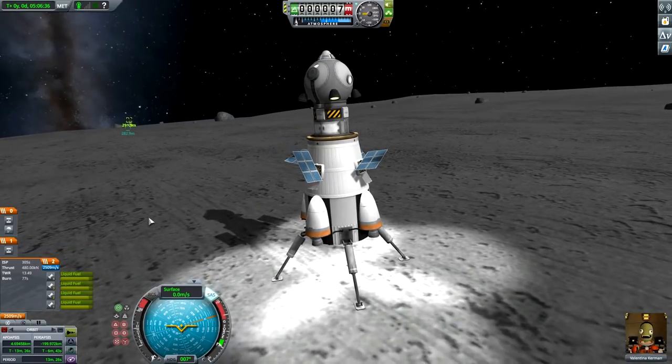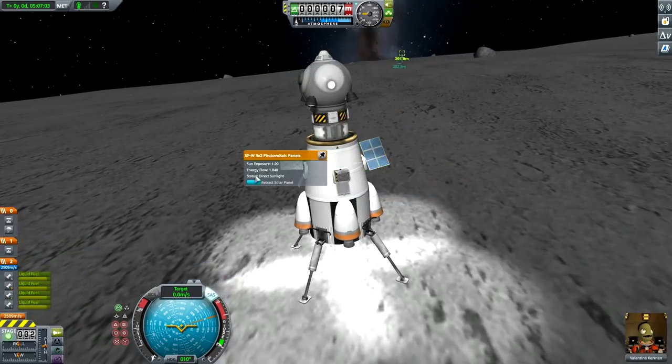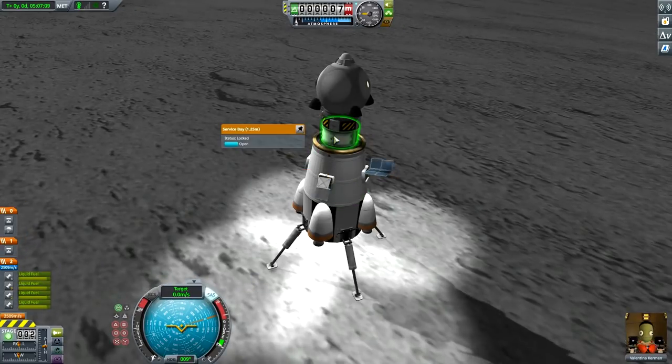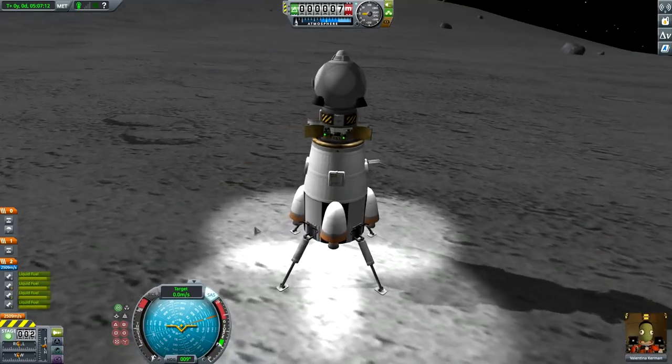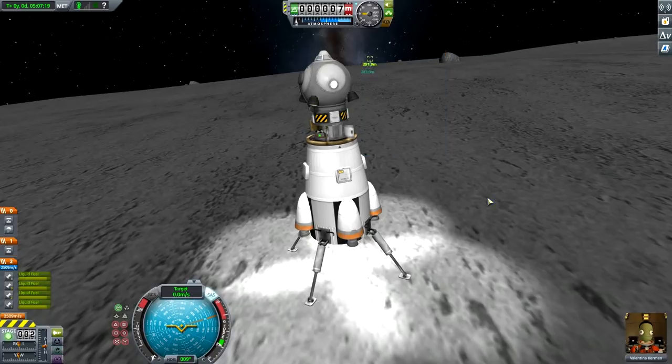Easy, easy - not too fast. Don't hover. There we go - perfect landing like a pro! Valentina, I'd say you're the man, but you're the woman. Fantastic - Valentina has landed us and as you can see we've successfully landed very near to our stranded guys. Retracting the solar panels and opening the science bay for a crew report.